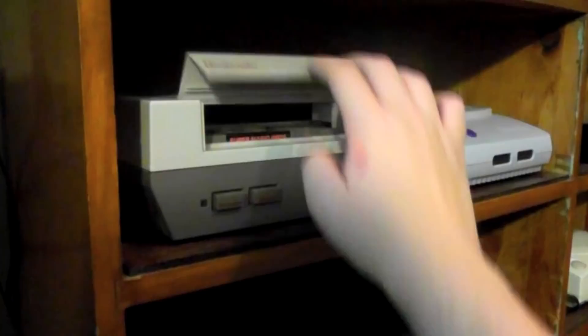Hey guys, Nintandrew here. For the most part, game cartridges for any given platform are pretty much the same. Sure, there might be differences in storage or maybe a battery for saving games, but generally speaking what you see is what you get. Which is why I find it so interesting when I discover a title that has a little extra hidden in that plastic shell. And we're not talking about hidden levels or cheat codes — I mean real, physical differences inside the cartridge which change the game's overall functionality. Let's check it out.